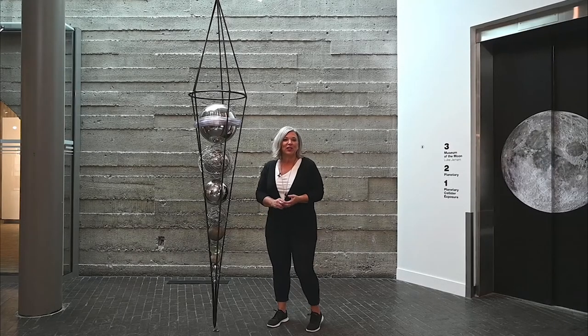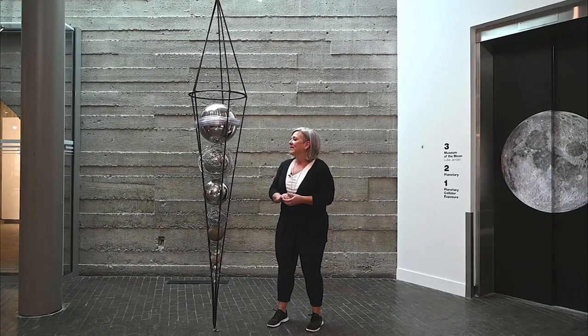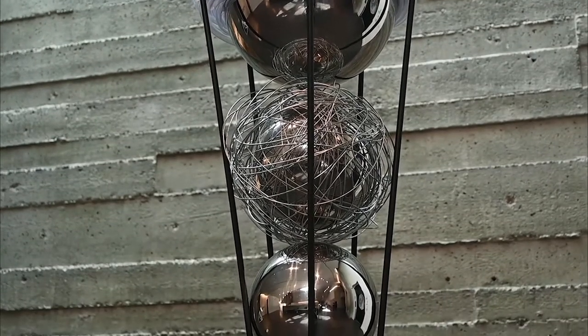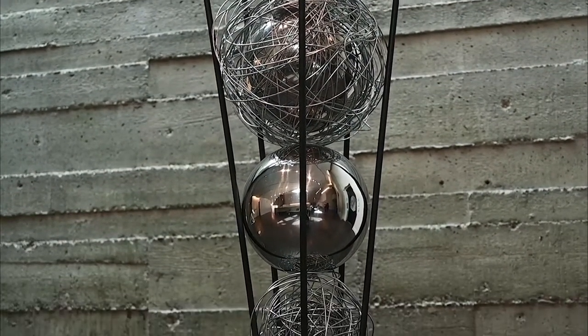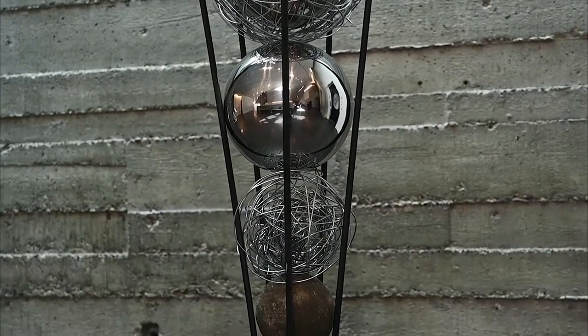Hi, I'm Joanne MacDonald and I'm a sculptor based in Calgary. My practice is generally sculpture based out of recycled materials — steel, concrete, wood, glass, and different wires.